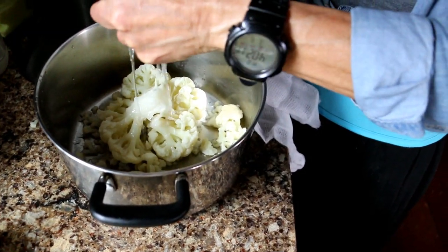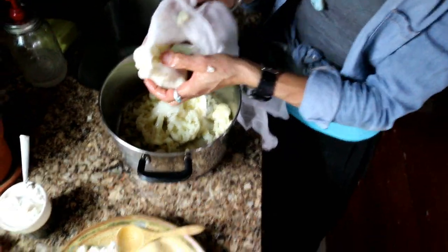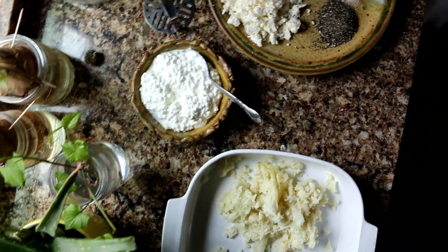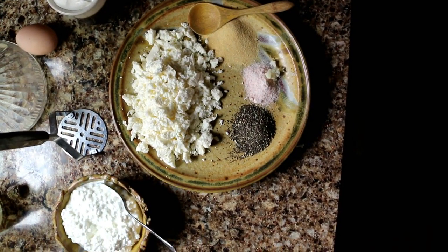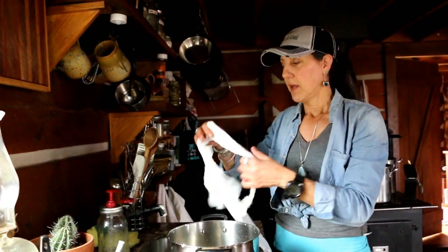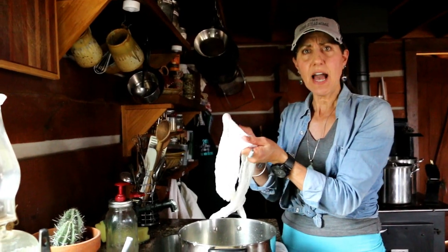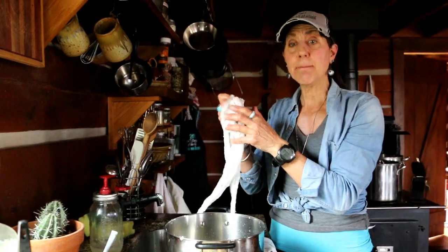My other ingredients are going to be cottage cheese, sour cream, and shredded cheese. You can use any kind of cheese you want — cheddar, crumble cheese, homemade cheese, whatever cheese you like. If you don't have a cheesecloth, those old flour sack towels, a thin cotton cloth, or even an old t-shirt will work, as long as you can get that moisture out and mush it up.